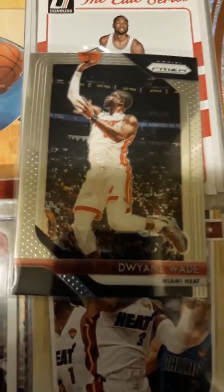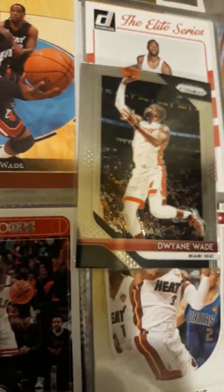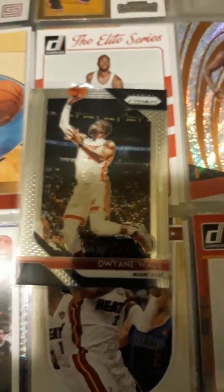Welcome back to Focus Boy Sports. I'm back again with some D-Wade cards here — my personal collection of D-Wade cards that I did pull out of packs and everything.